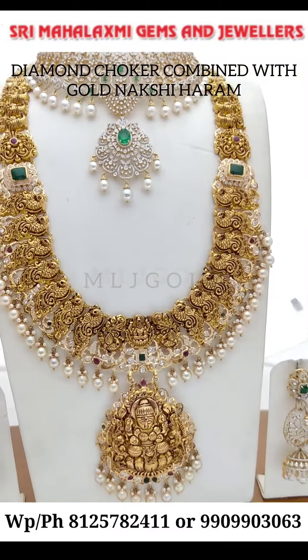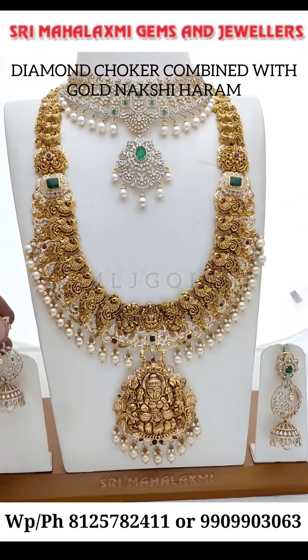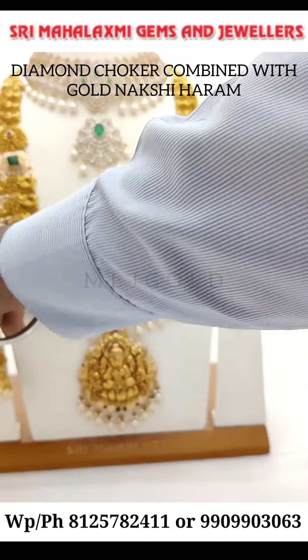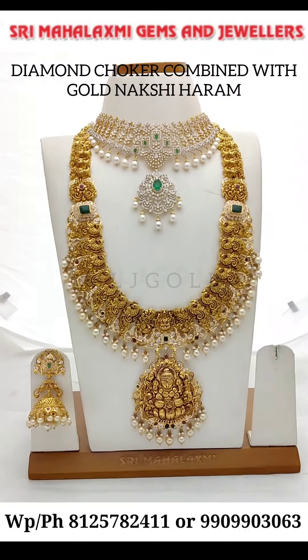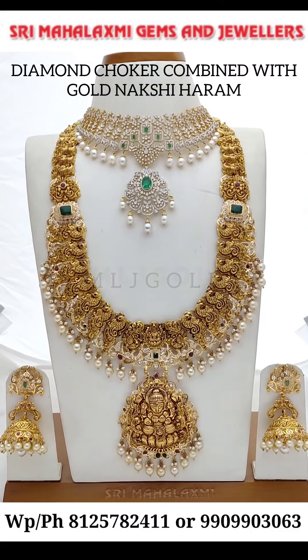This is a gold top. This is a complete set.